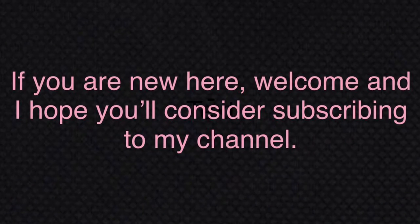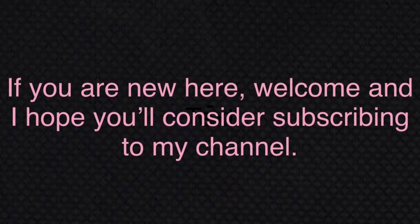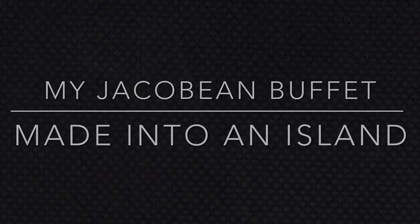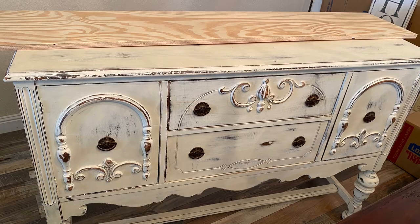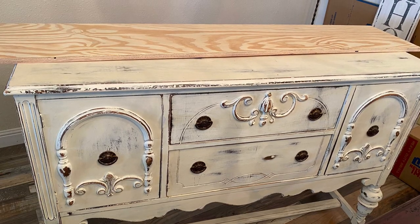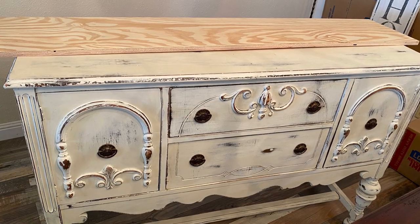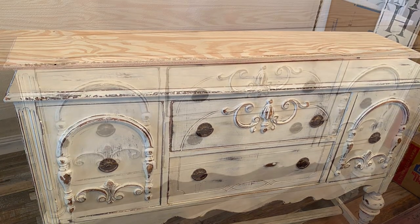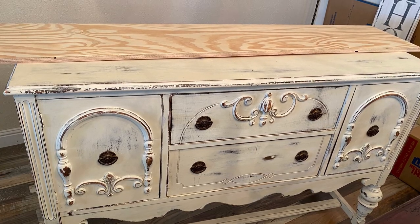Some of you may remember this buffet that I had in my dining room of my previous home. It was painted like this when I purchased it about three years ago and wasn't in the best of conditions, so I didn't feel a bit bad about recreating this piece into something more useful and beautiful for my new little 836 square feet Texas condo.